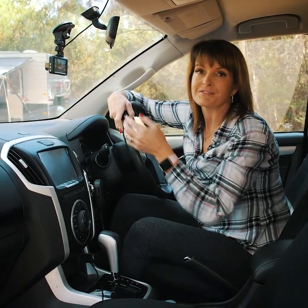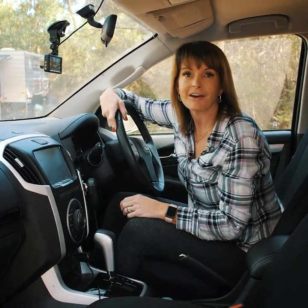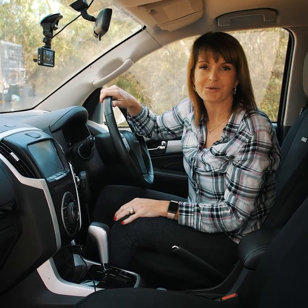So safeguard you and your family members today with the Adventure Kings dash camera. Available exclusively from 4WD Supercentre.